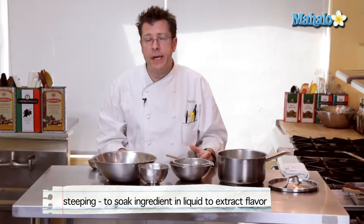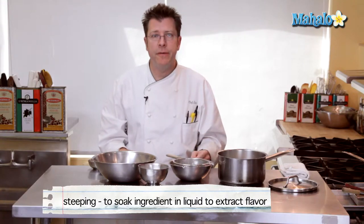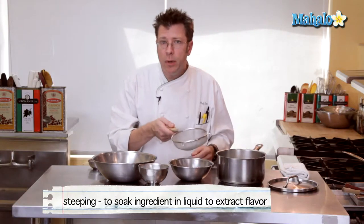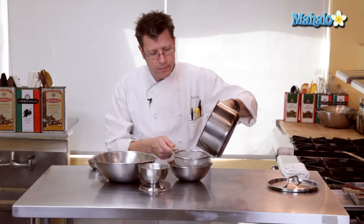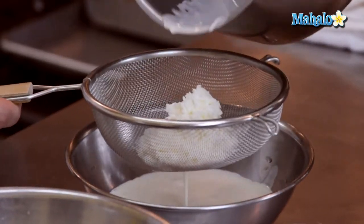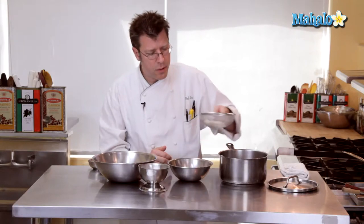Our next step is to strain it in order to utilize just the cream itself, because pretty much all the flavor has been pulled out of the coconut and is now inside the cream. We're going to use a little basket strainer and a small bowl — pour the cream on through, and that is our strained coconut cream.